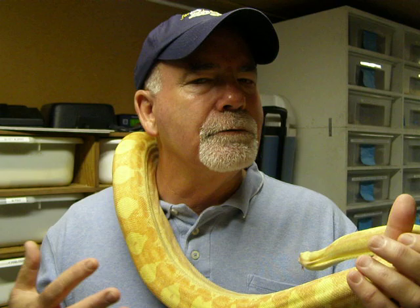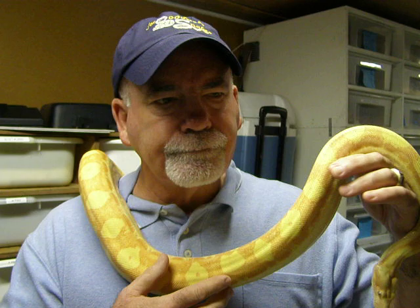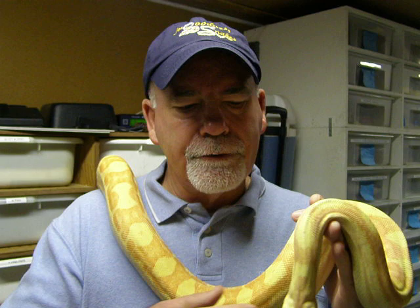I will tell you right off the top that breeding boas is a totally different adventure than breeding ball pythons or colubrids. This snake is a challenge right off the top, and the industry finds this to be a pretty good challenge when it comes to reproducing this animal. This is a Sunglow Motley that I produced in 2008, and I feel very fortunate to have produced the litter that this snake came from.